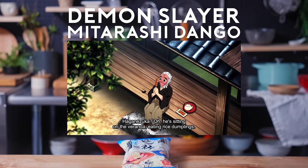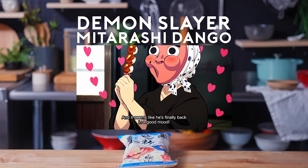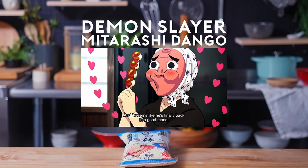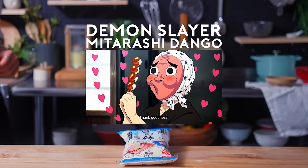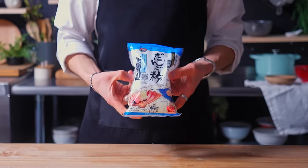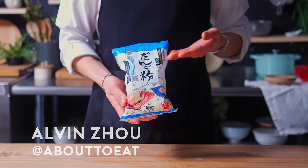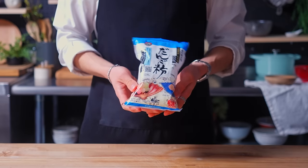Haganizuka-san would be eating mitarashi dango on the engawa. It seems his mood has improved! Hello, welcome back to another episode of Anime with Alvin. We are going to be recreating the mitarashi dango from one of my favorite anime, Demon Slayer.